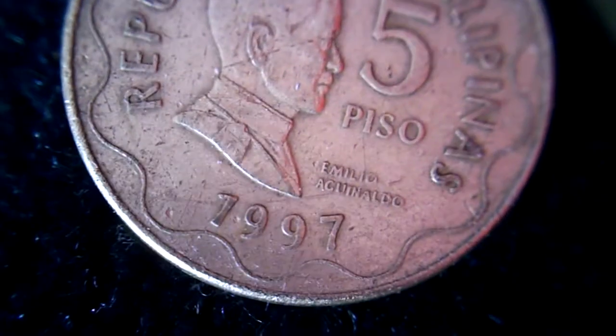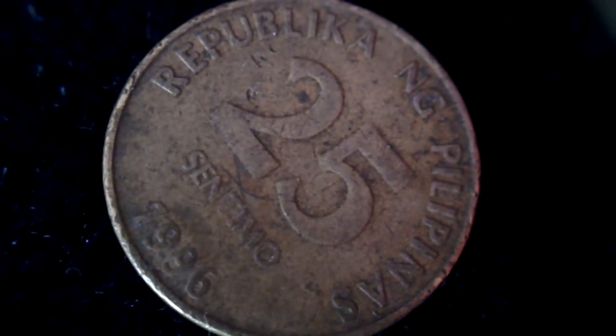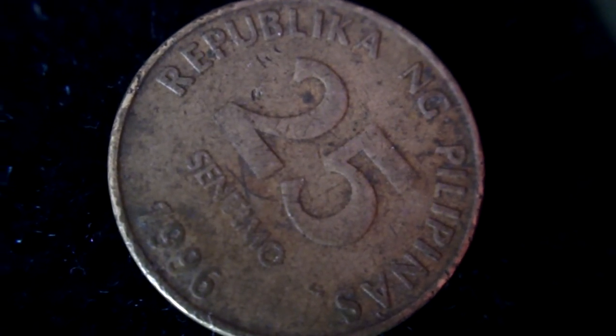Before this loupe, I couldn't do any close-up shots. So I'm really liking this addition to my Vado HD. You can see I've got a bunch of coins here. I just wanted to show people that you can take macro shots with a jeweler's loupe. So for those of you that have a Vado HD and want a cheap way of taking macro shots, this is one way to do it.